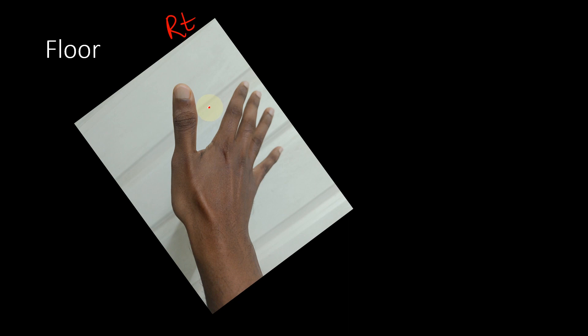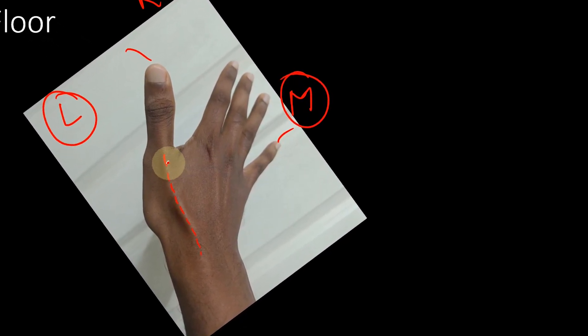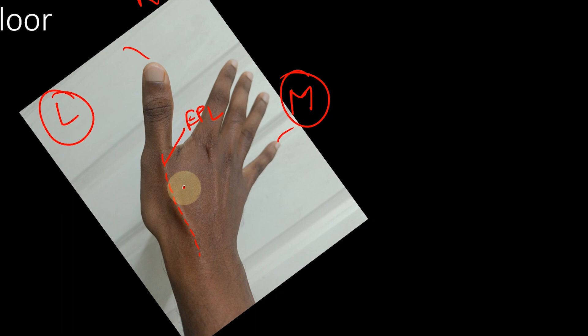This is the dorsal side and you're looking from the lateral aspect. This is the lateral side and this is the medial side, because you can see the thumb here and the little finger here. This tendon that you find here is the extensor pollicis longus (EPL) tendon. It is seen when you extend the thumb — when the thumb is extended, you can find the EPL tendon getting taut.